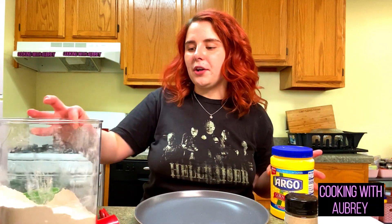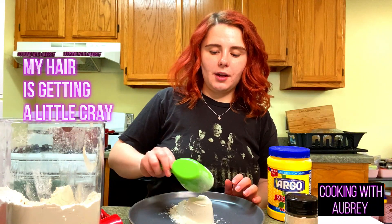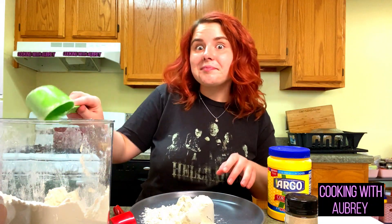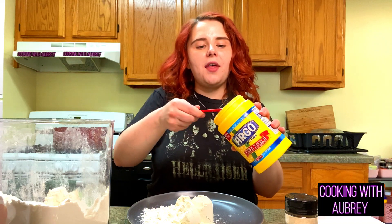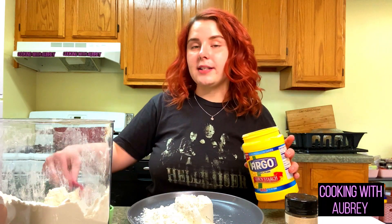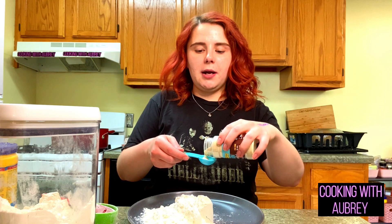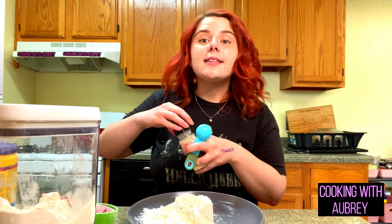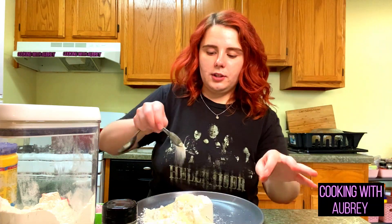For the breading, we are using all-purpose flour and cornstarch, onion powder, and salt. We're going to do a cup of flour, and then a quarter cup of cornstarch. Adding the cornstarch is going to help give it that nice and beautiful crunch that we're looking for. We're going to do about a tablespoon of onion powder — we want to season the breading so the breading is just as tasty as everything else. And of course it's got to be properly salted, so just a teaspoon of salt. Now we're just going to mix this all up together.